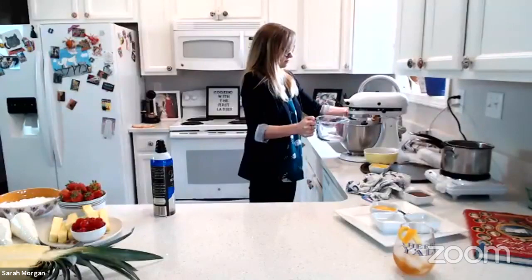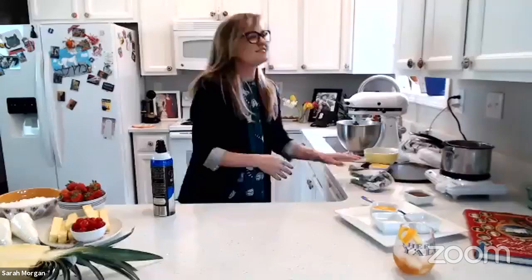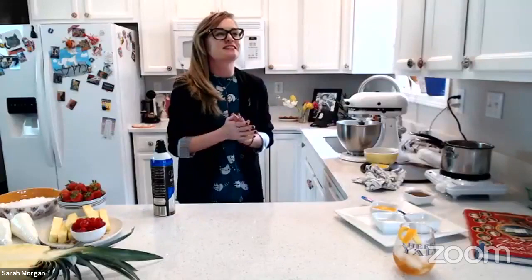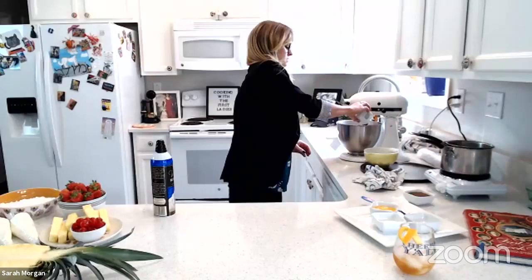So we'll slowly mix that up — hopefully the flour won't fly all over. Then you're going to add in two eggs and let that mix up for just a minute.